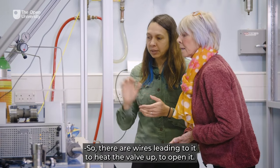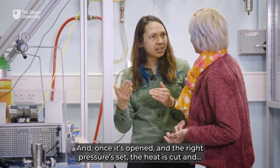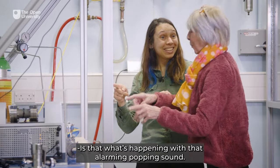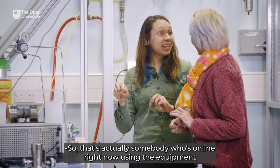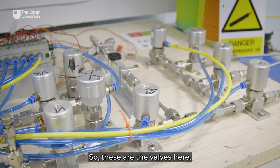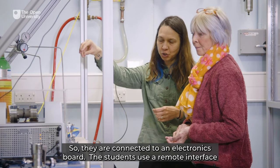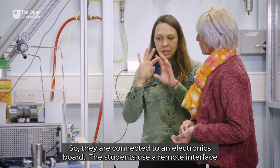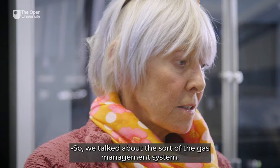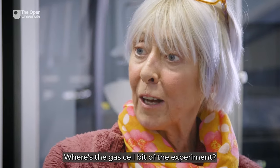There are wires leading to it to heat the valve up to open it, and once it's opened and the right pressure is set the heat is cut — and that's what's happening with that alarming popping sound. That's actually somebody who's online right now using the equipment and operating the valves. These valves here are pneumatically controlled, connected to an electronics board. Students use a remote interface to operate the valves, which open using compressed air.